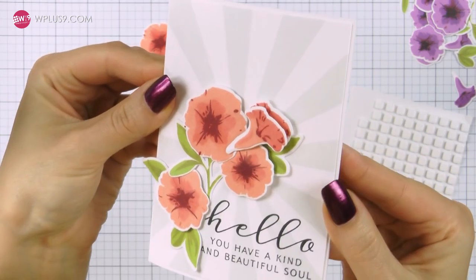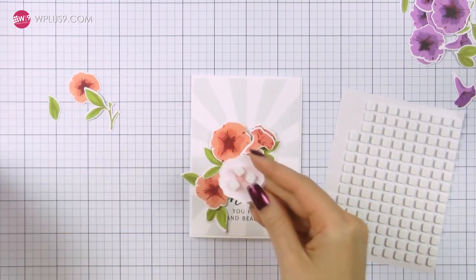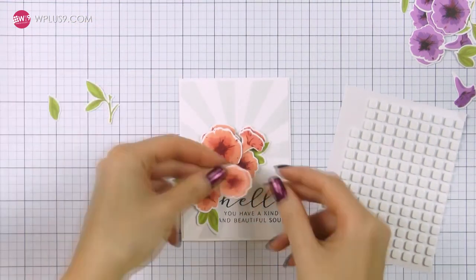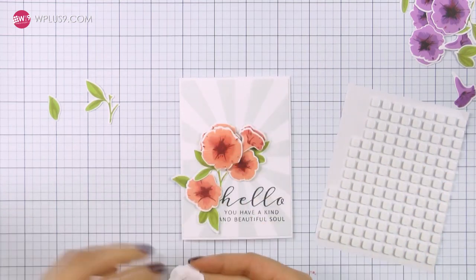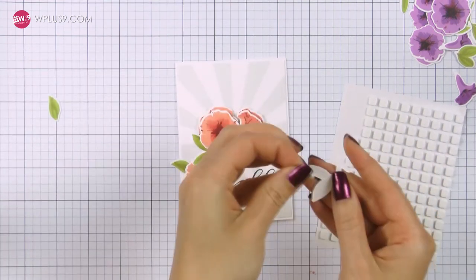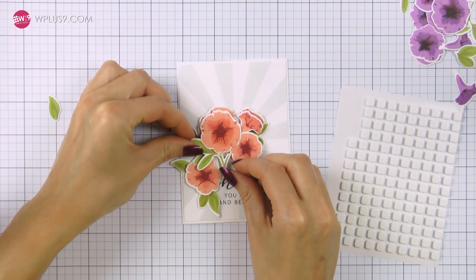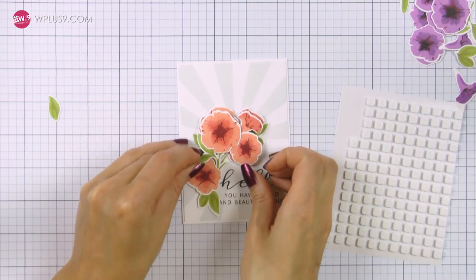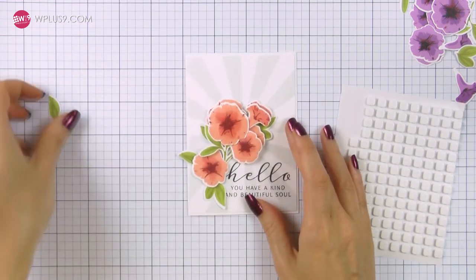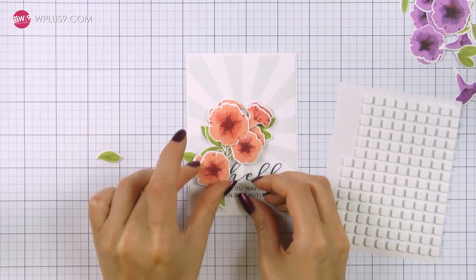Now this card looks good as is, but I wanted to spice it up a bit so I used the faux 3D decoupage technique and added identical images on top but offset them slightly. For a true 3D decoupage look you'd need to foam mount smaller images over your main images, but since I didn't have smaller versions of every element — like the sideways flower and the leaves — I foam mounted identical images and simply offset them. I'm making sure to offset the top layer quite a bit so that both the bottom and top layers are prominently visible on the card.